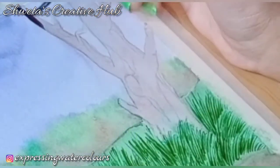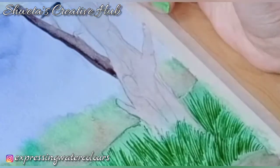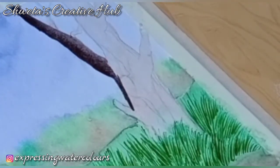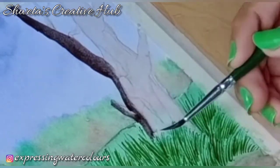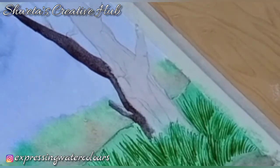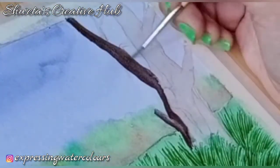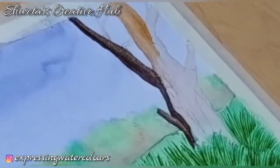As promised, I have taken the tree trunk painting to the next level. Mix a little bit of black with raw umber and apply it on one side of the branch and merge it using a wet brush. Now again, make this colour of milky consistency and apply it on this side of the branch. Add a base of watery burnt sienna on the tree trunk.